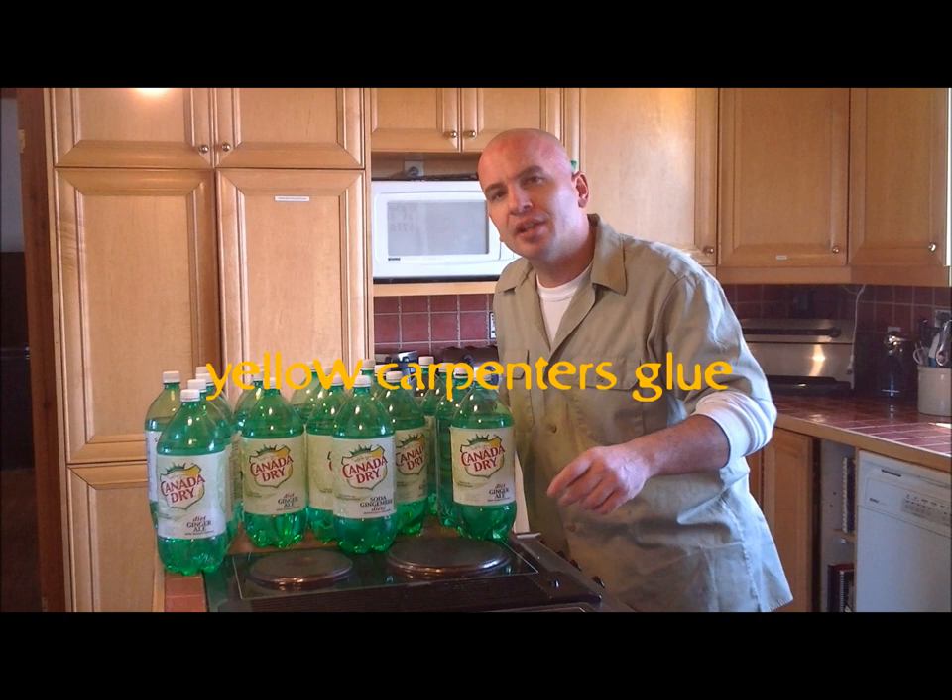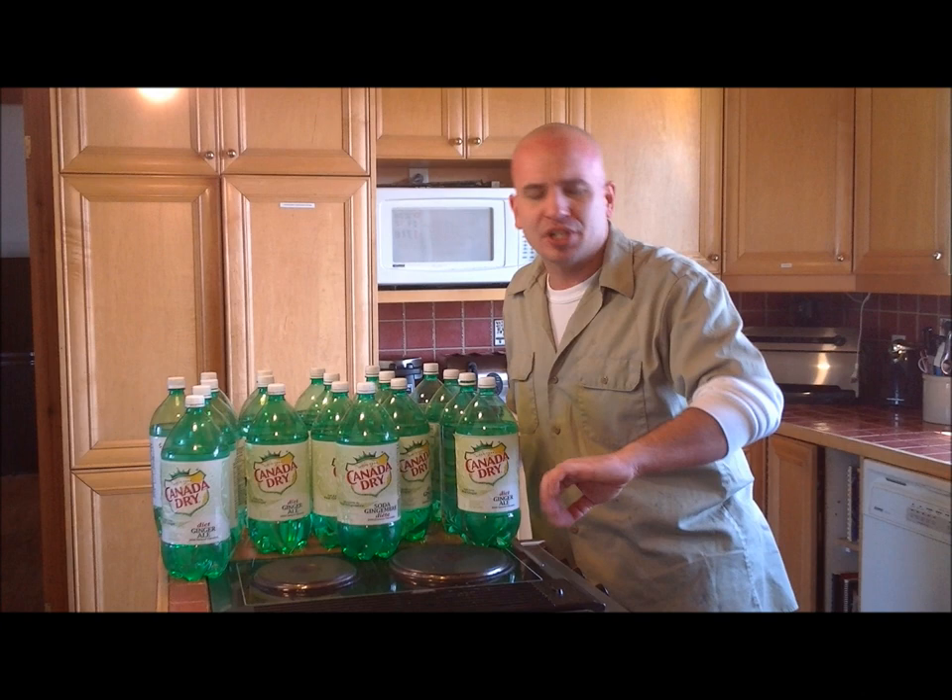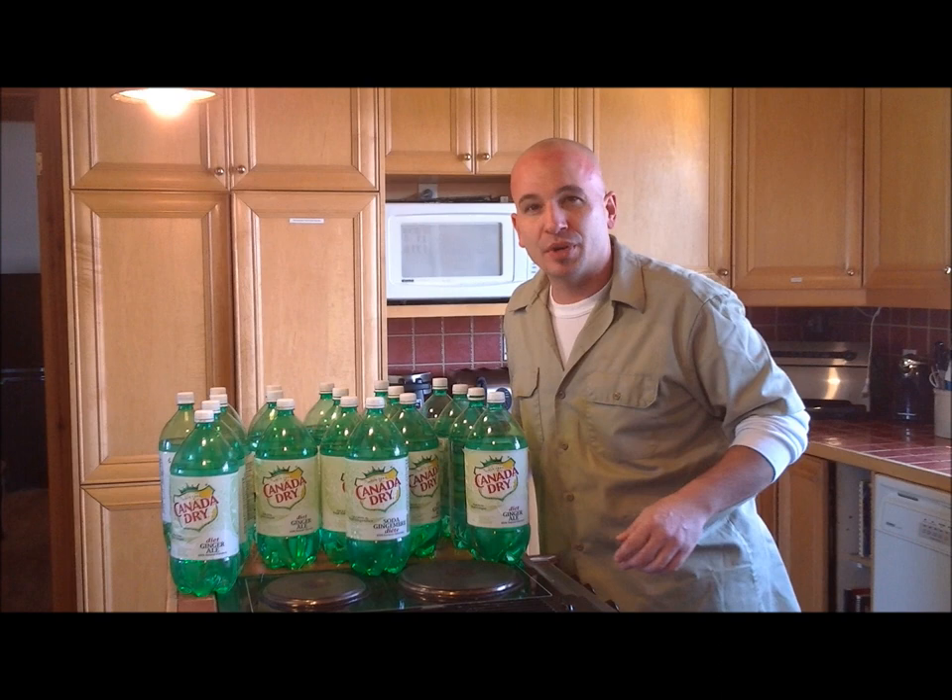And finally, a little yellow carpenter's glue is what's going to put this whole project together — no pounding, no nailing — and you're going to have a great project at the end of the day. It's going to take no time at all to put together, and you'll get all these 2-liter bottles out of your way.